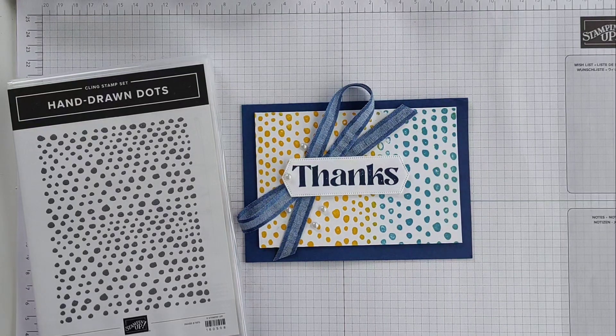Hi there, it's Mary from stampingmeri.stampingup.net. Thank you so much for joining me today.